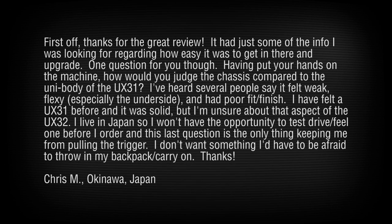Chris Im from Okinawa, Japan asks: having put your hands on the machine, how would you judge the chassis compared to the unibody of the UX31? People say that it felt weak and flexy, especially the underside, and had poor fit and finish. So the question really is about the durability of this compared to the UX31.